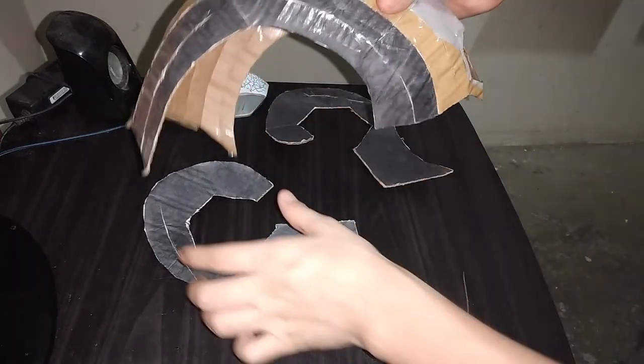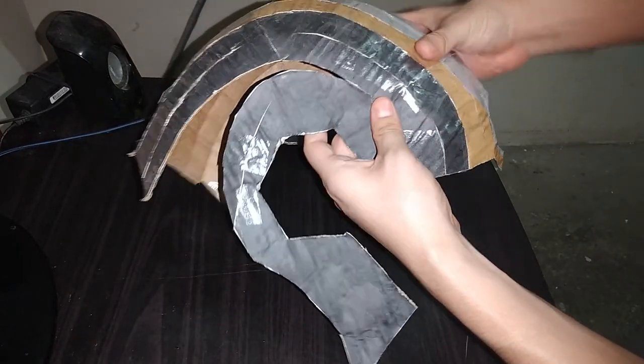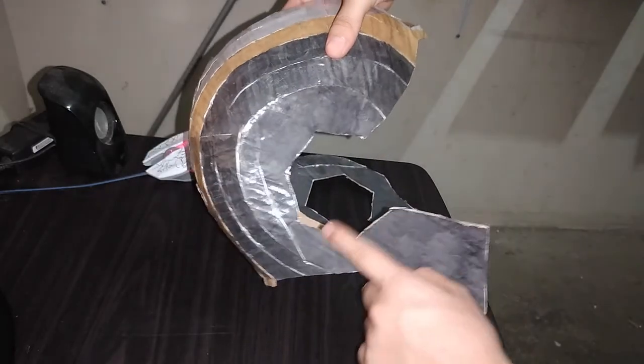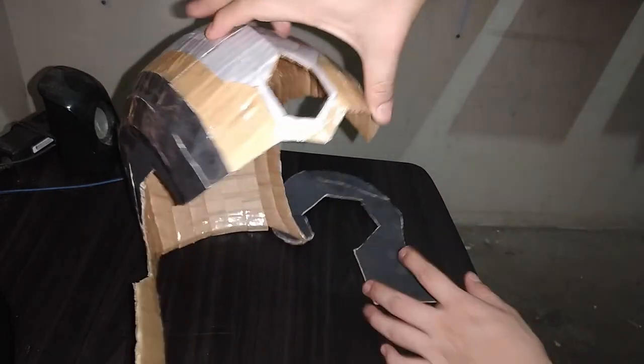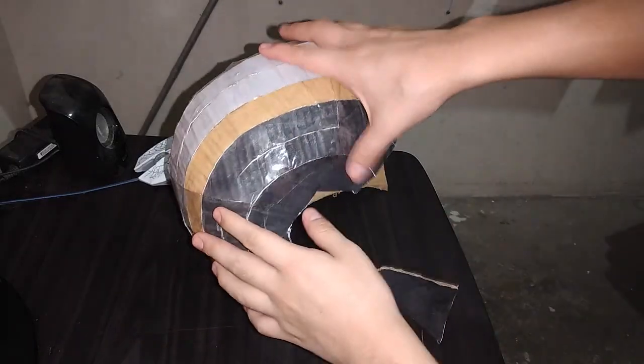Ahora traemos esta parte que tenemos lista, tomamos esta pieza y vamos a unir así. Aquí ya pueden ver cómo esta pieza queda lista. Entonces lo mismo vamos a hacer con esta pieza por este otro lado. Estas dos partes ya están listas.